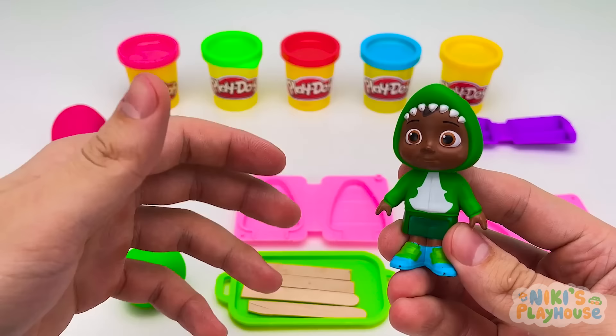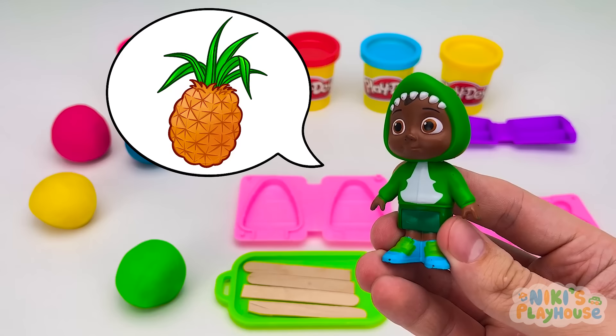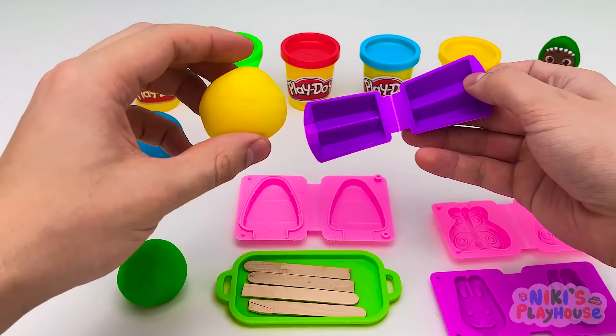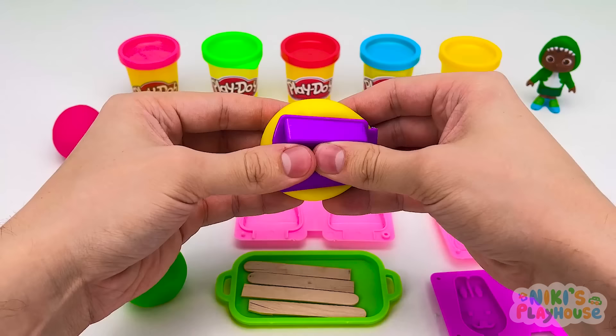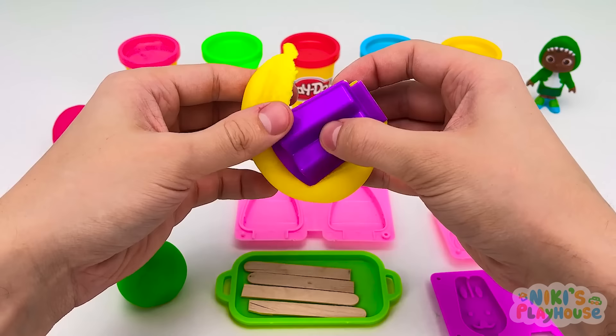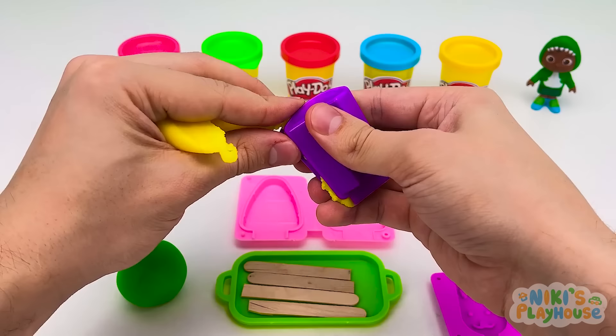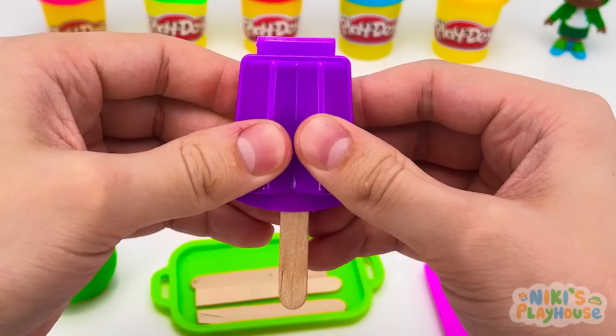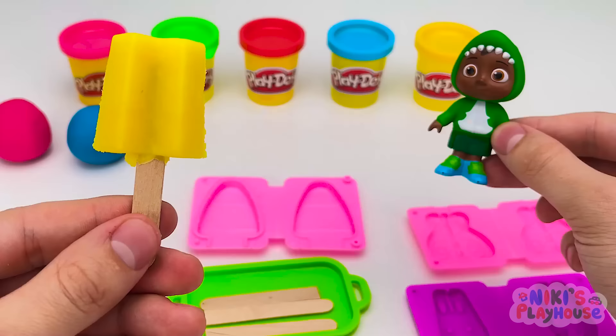Hi Cody! Which flavor ice cream would you like? Do you have pineapple flavor? Yes, stand over there and wait! Which color for pineapple? Yellow! Let's grab our mold and put in the yellow dough, now close and squeeze! Let's take off the squishy sides, then push in the stick. Let's open it up! Cool! But I'd really like some sprinkles on it!